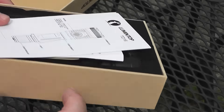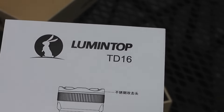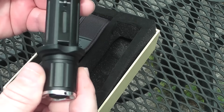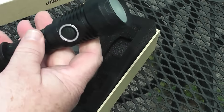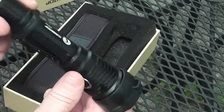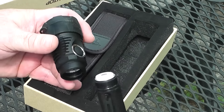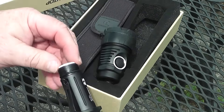It's heavy duty. So this is the Lumetop TD16. I will tell you right off the bat I like the size of this flashlight. I don't like the big honking cow-killing flashlight. It does have the battery — the battery is in there.